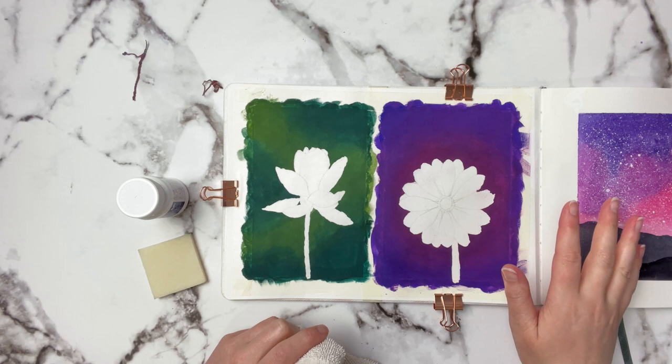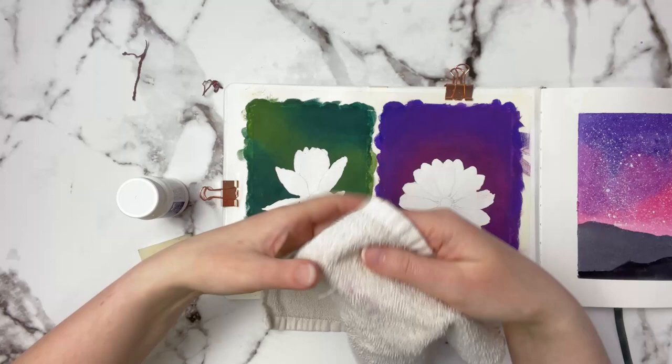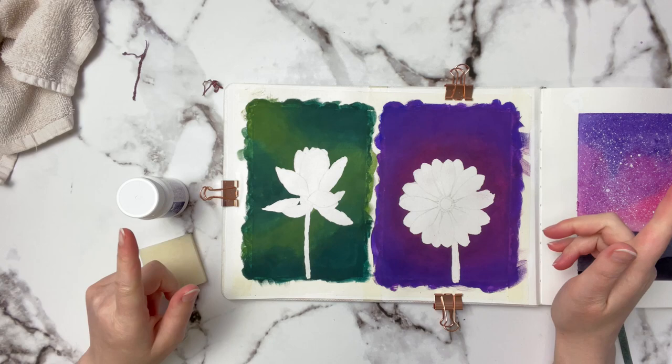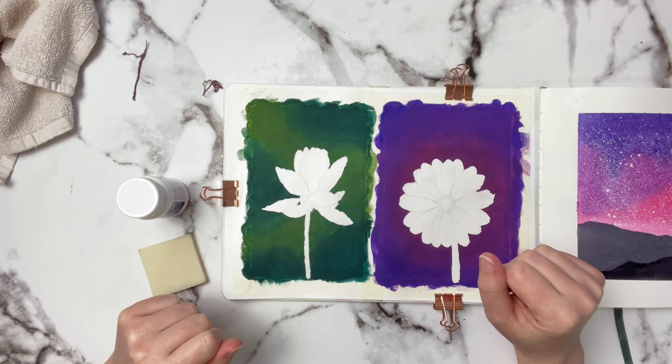You can see we still got some really nice edges with the masking fluid, and using the face cloth it didn't rub up the other gouache underneath. There's just a tiny little bit of color transfer onto the face cloth — not too bad at all. I hope this was easy to understand and follow along. If you enjoyed it, please give a thumbs up, subscribe, and hit the notification bell so you know when I post. Thank you so much for watching, and as always I will see you in the next video!